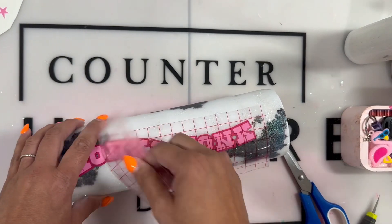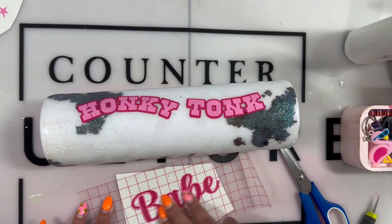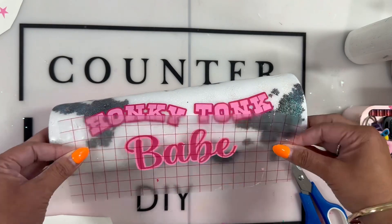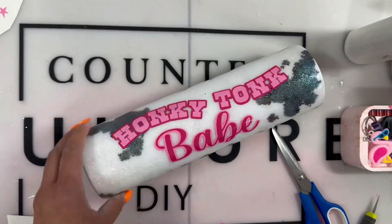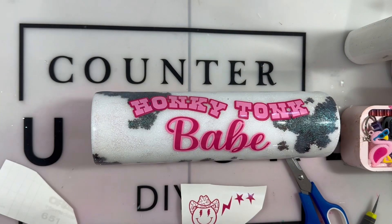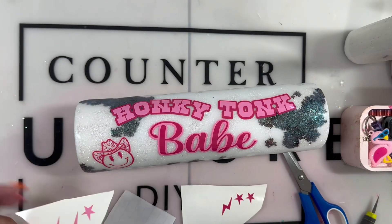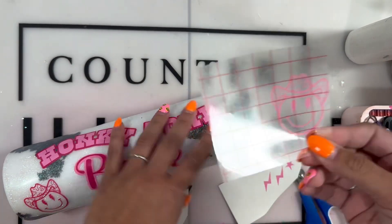Here I showed you guys how I layered everything. I'm making sure everything is even because I am not recutting this decal — whatever it sticks to, it's going to stay forever because I ain't doing this again. Here I am applying the babe decal, and then I thought I needed a little more, so I did cut out these little cowboy smiley faces — just gave it a little extra without doing too much. With these very big 32 ounce plumps, there's so much room to add any kind of stuff; you still have a lot of working room.